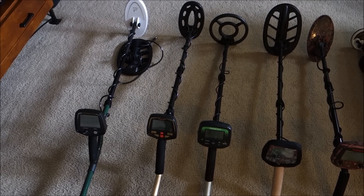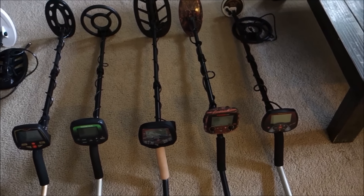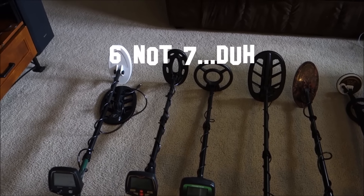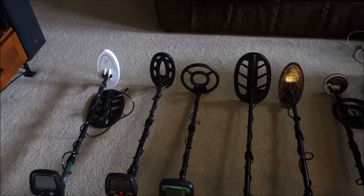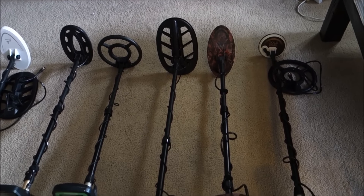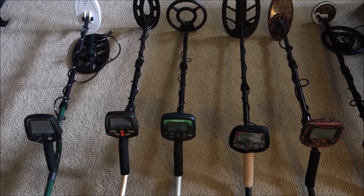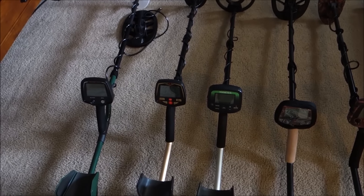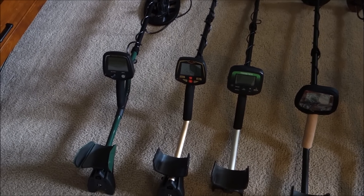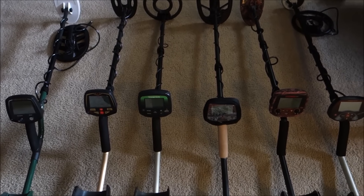So what do we got going on today? Well, here we have a First Texas plethora of detectors — seven different detectors, five different types of coils. We got the 11DD, the 5x10 concentric, the 8-inch concentric, the 5x10 DD, and the 5-inch DD. We have different coil and detector combinations we're going to be testing in this video and a follow-up video as well. Maybe I'm going to make this a three-parter.